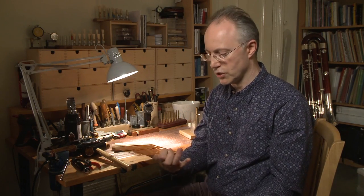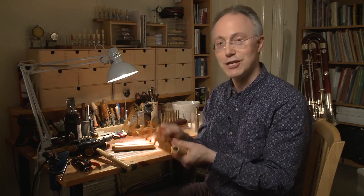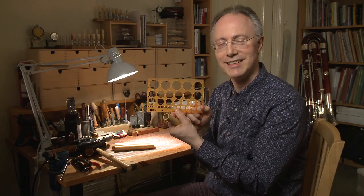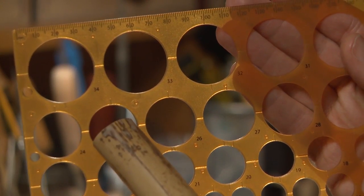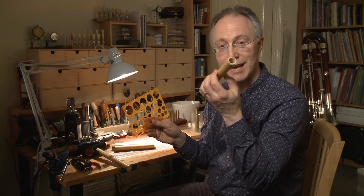My first tool I'm going to show you is from a stationary shop — it's just used for drawing circles if you're doing geometry, but it very conveniently has different diameters on it. For the bassoon reed we're looking at a size of 24 or 25 millimeters for the diameter of the tube.